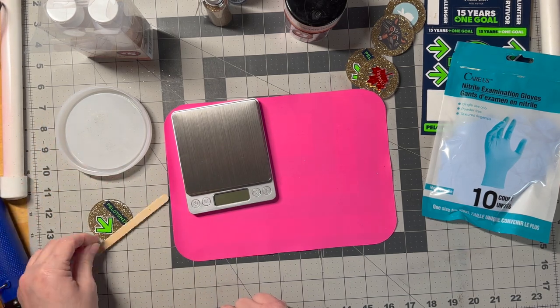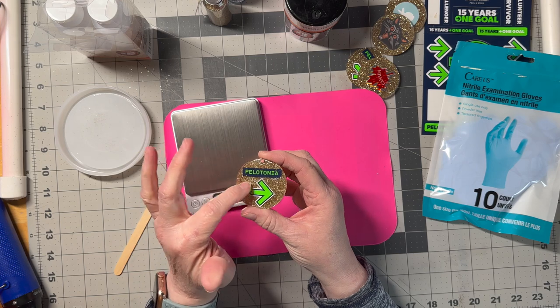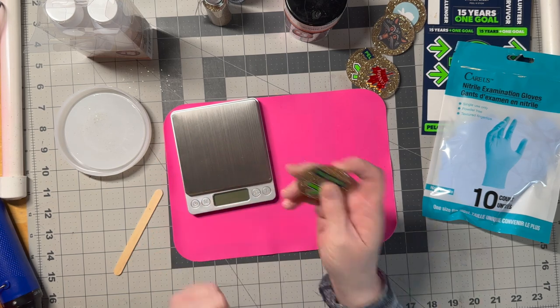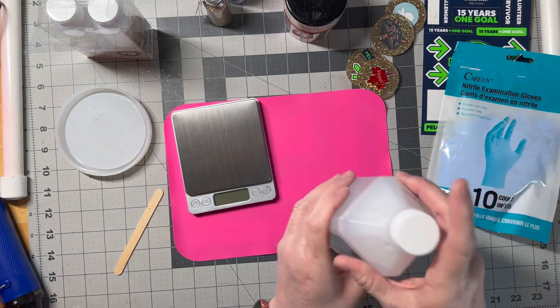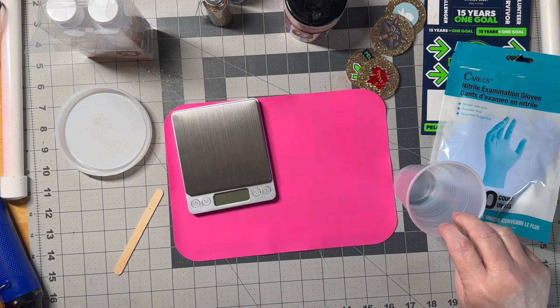Popsicle sticks are handy. This is the one I made — the back I used the Dollar Tree resin and the front I used that UV resin and it doesn't work good. It's bumpy and not ideal, so that was just a tester. You'll want rubbing alcohol — this is great for cleanup of the resin. And paper towels.